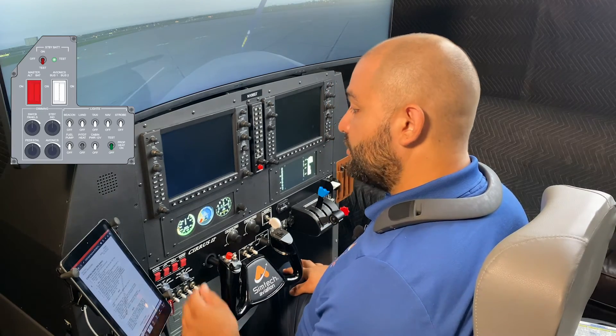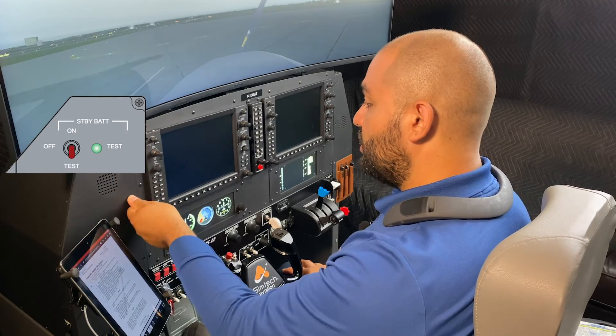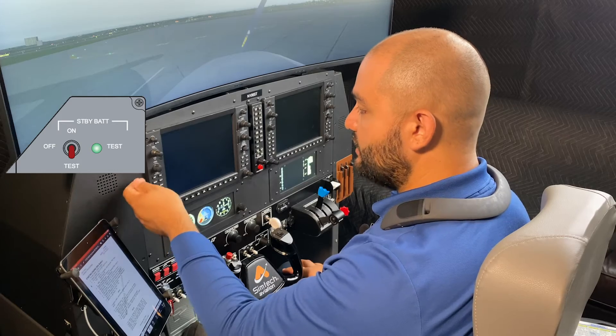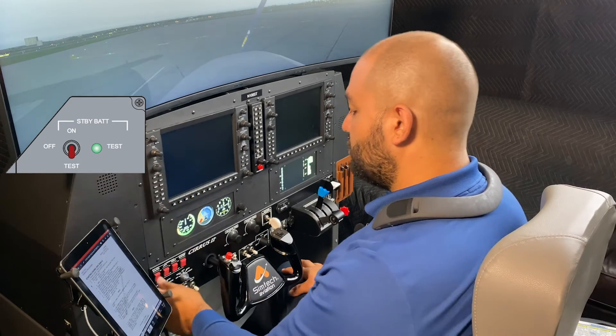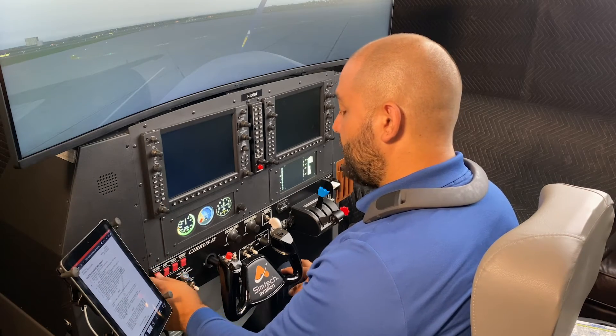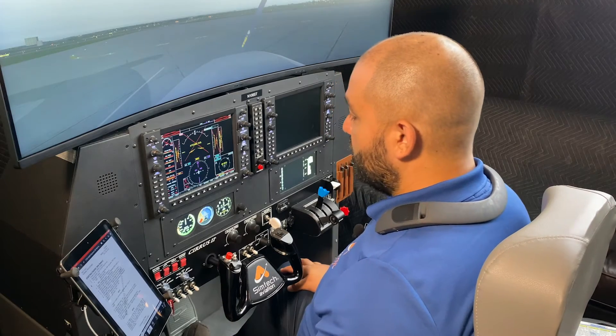Standby battery switch. The switch is located generally here on the left side of the airplane. It's a three-position switch, so you will test it. The green light will come on and stay on for 10 seconds, and then you'll go into the on position. Because we don't have a standby battery, I'm going to turn the battery master switch on.